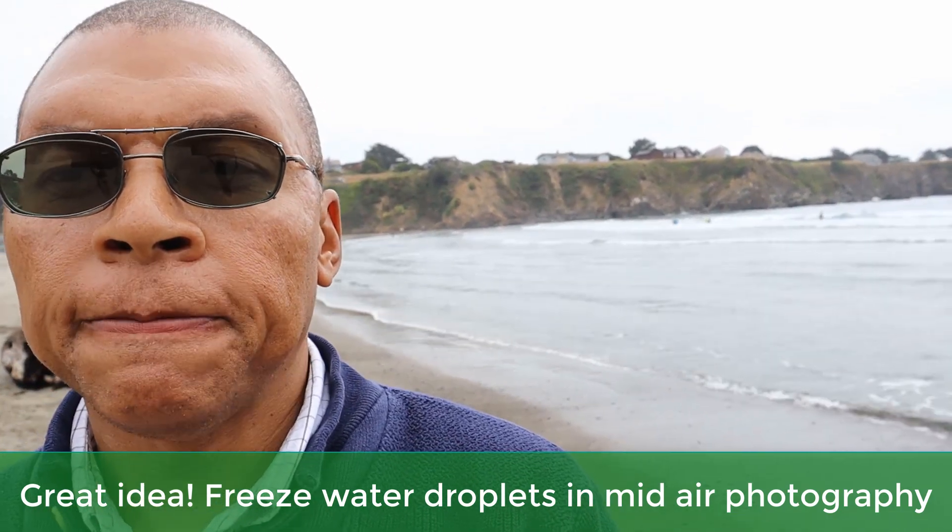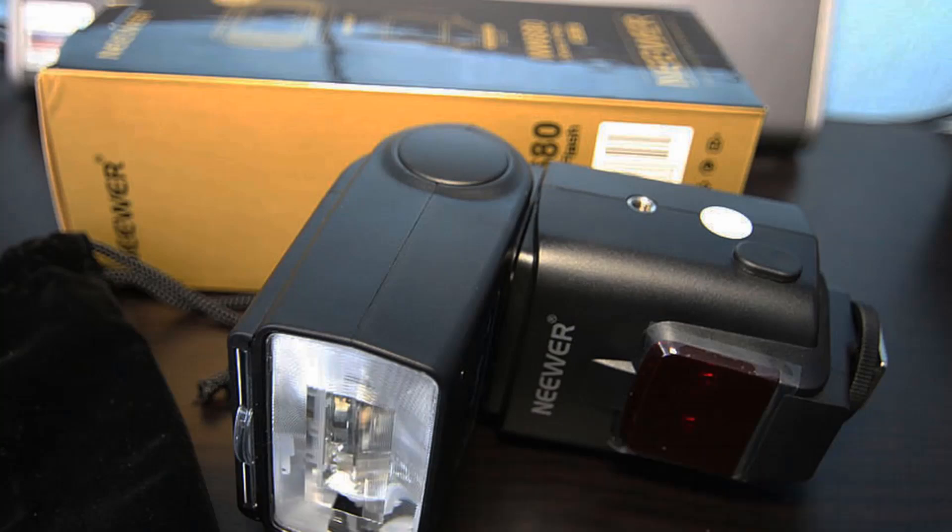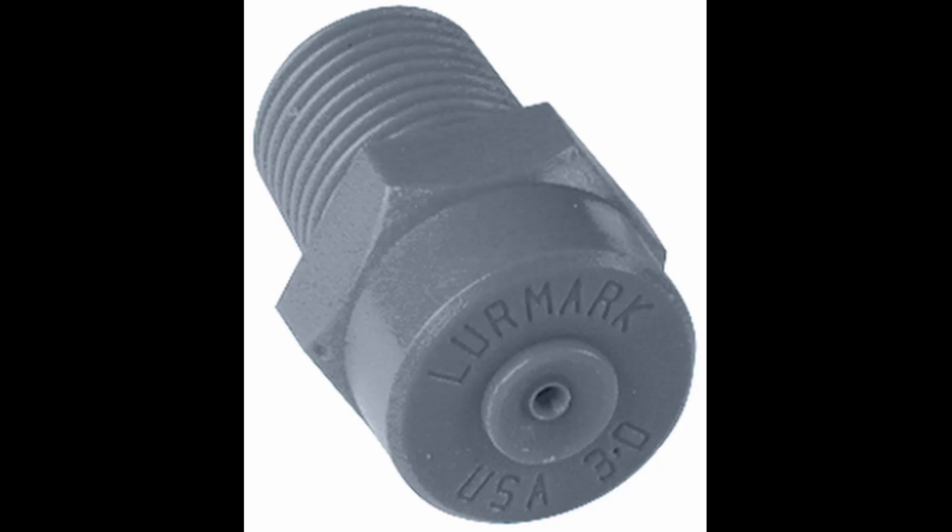Using my camera gear and a fast flash — a speed light as they call it — I thought maybe I can freeze the drops in mid-air, blow up the image as much as possible, and compare it to one from a certified nozzle. That way I can say with confidence that the droplet size produced by these lower-cost nozzles is comparable to nozzles certified to produce 50 microns, and then recommend those nozzles to you.